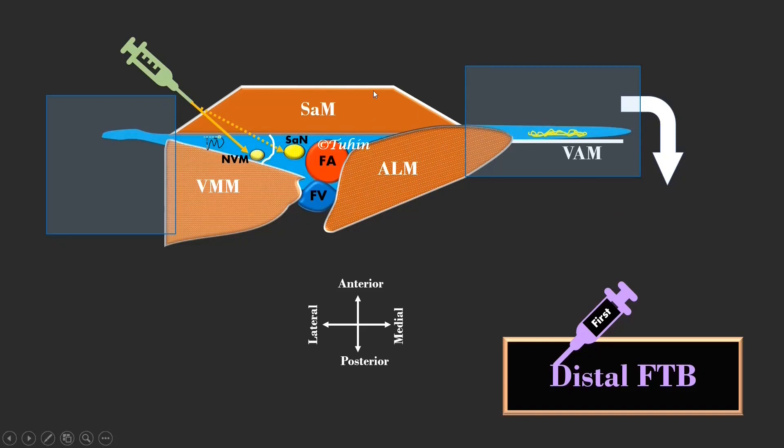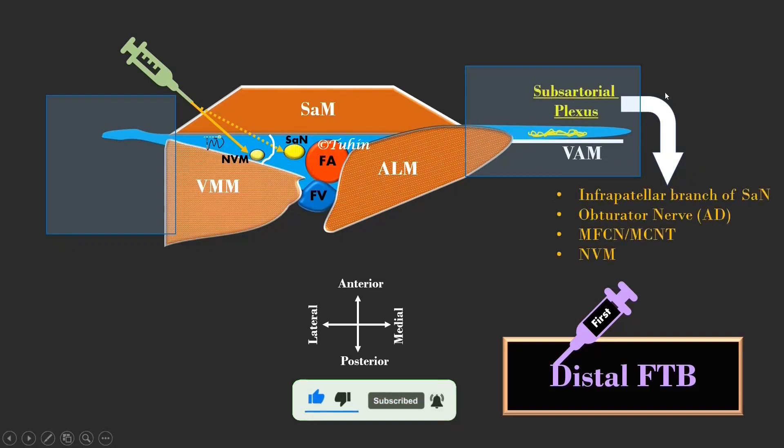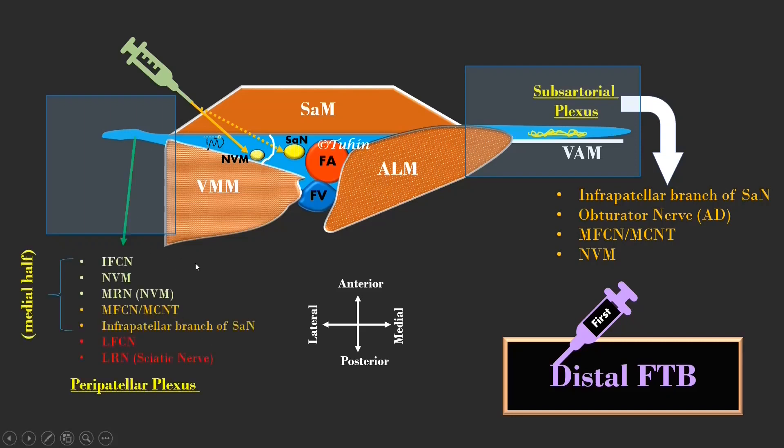The local anesthetic spreads along the adductor canal with the femoral vessels, mostly under the sartorius muscle but above the vasoadductor membrane. It involves the subsartorial plexus between the sartorius muscle and the vasoadductor membrane. Proximal spread of local anesthetic involves the intermediate femoral cutaneous nerve and medial retinocular nerve from the nerve to vastus medialis, which contribute to the formation of the medial half of the peripatellar plexus.